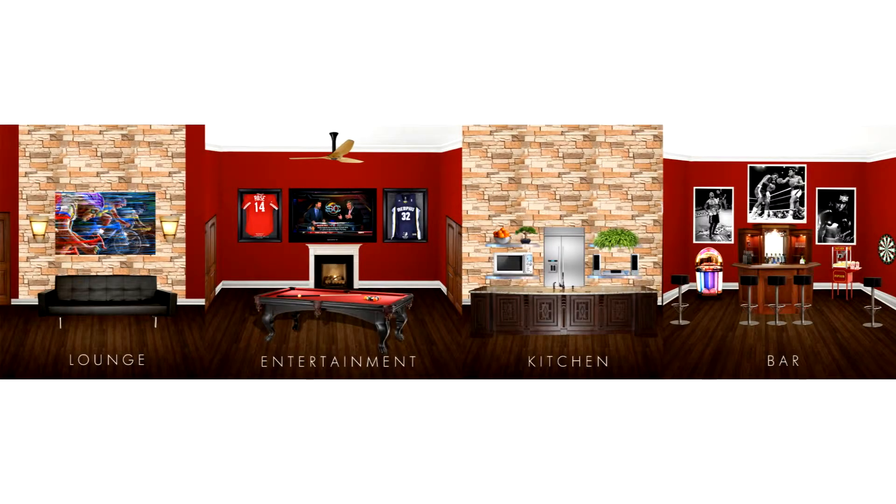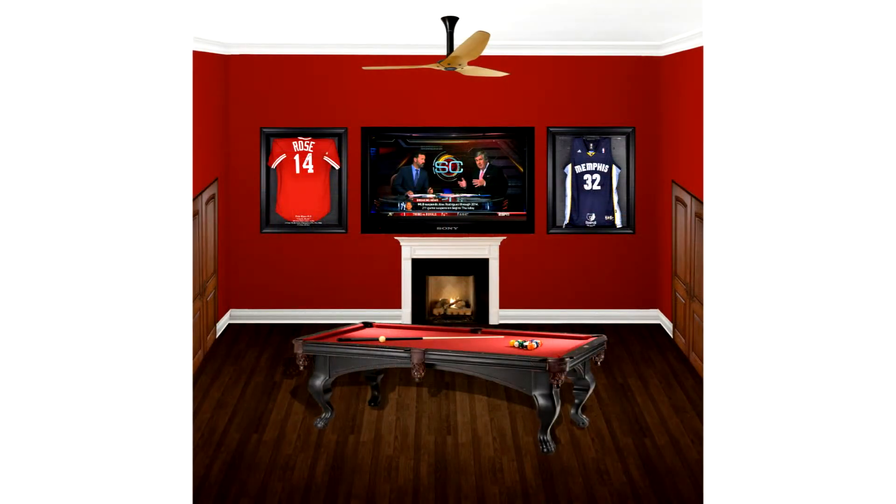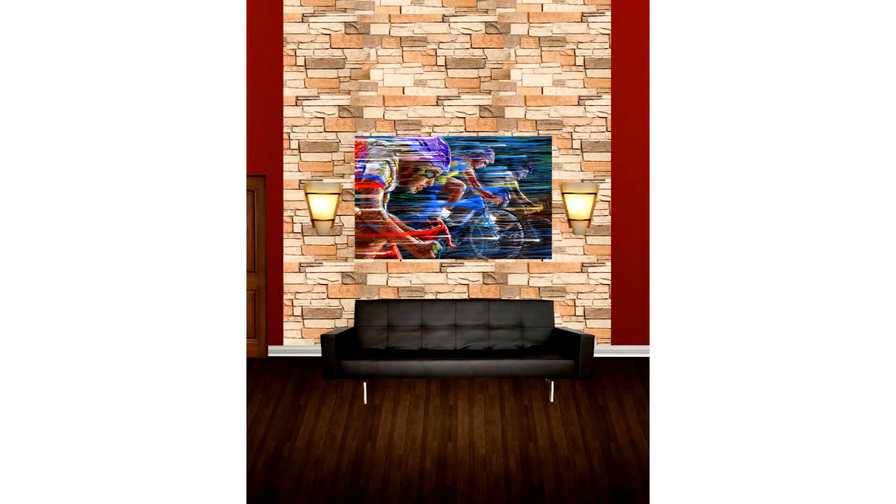These are some more rooms I've done. I put a fireplace in there, pool table, flat screen, a couple of mounted jersey frames. Put some doors in, ceiling fan, wallpaper. I went with a dark wood floor — that's the lounge area right there. You seen that sofa on the other picture.